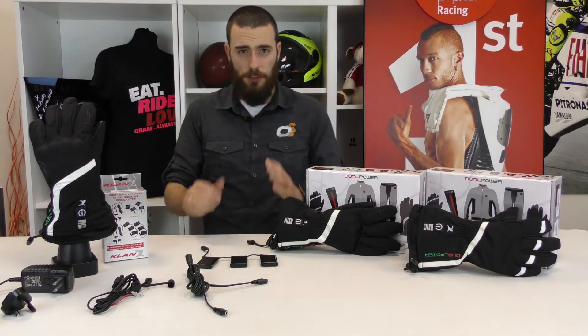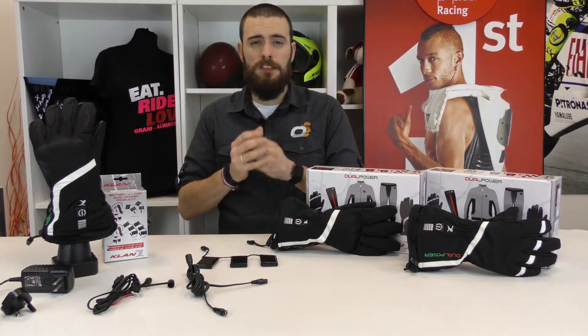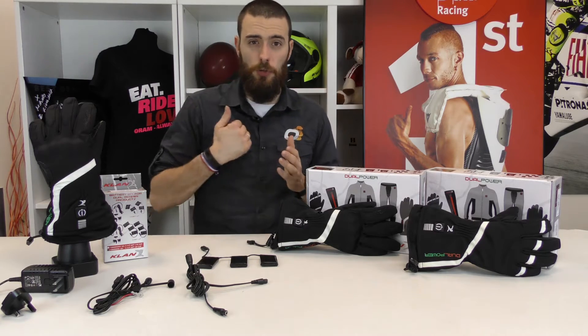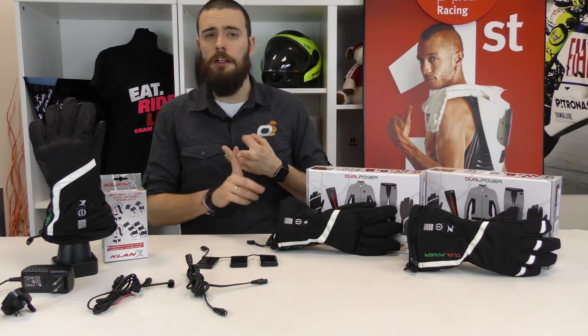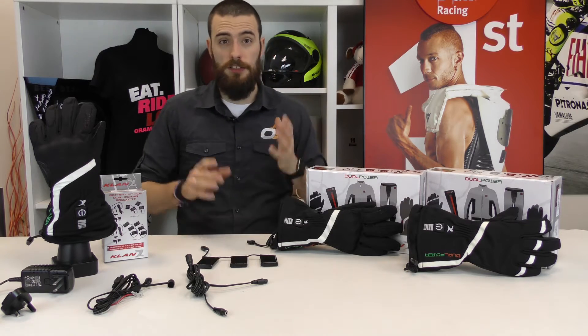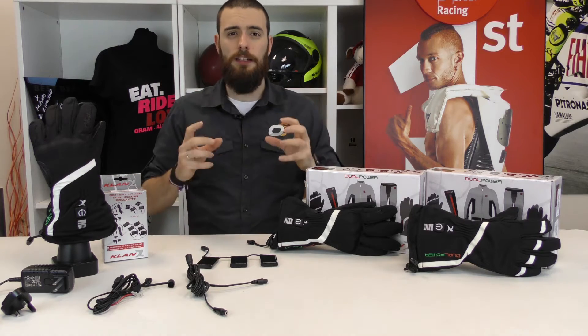It is very important to keep your hands warm while riding. Your hands are the most important connection point between you and your bike. Just think about the fact that you control the clutch, the throttle and the front brake with your hands. So it's very important that your hands remain at the exact working temperature.